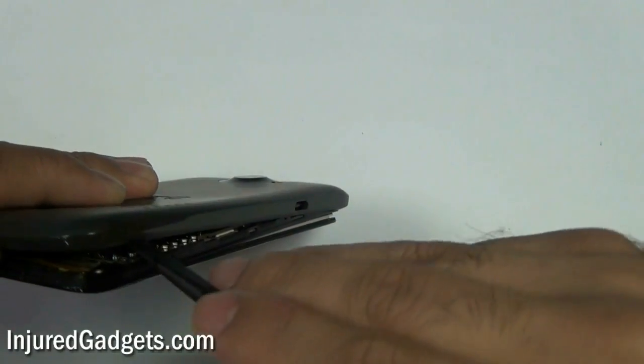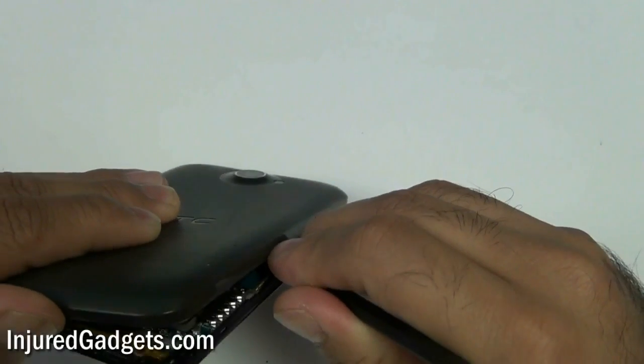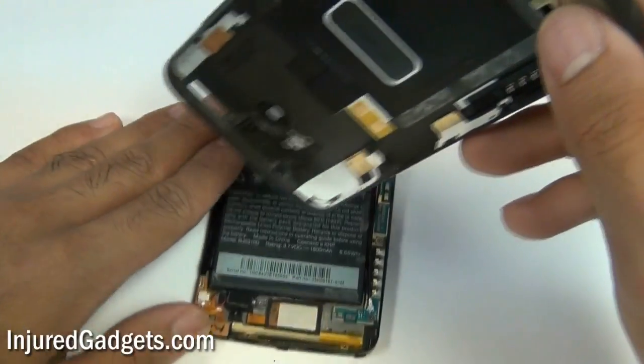At this point you'll notice the battery is still probably stuck to the housing. Use a safe pry tool or a spudger to push the battery back down towards the actual glass screen. You don't want it to come up with the housing and rip the cables attached.